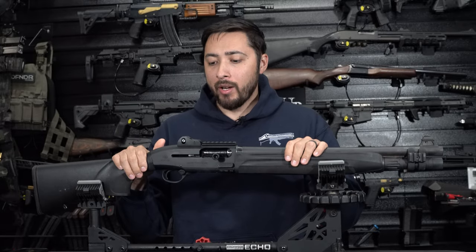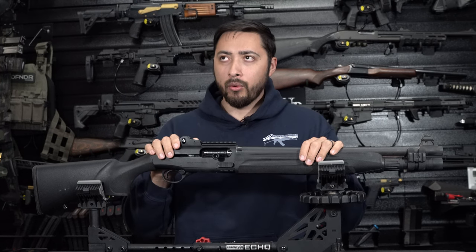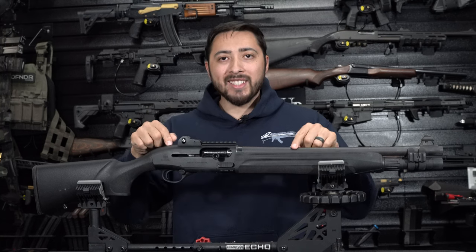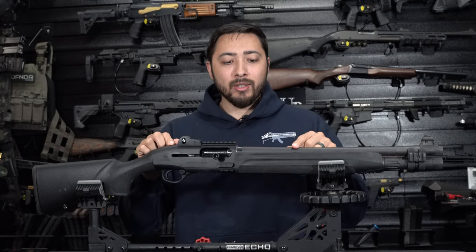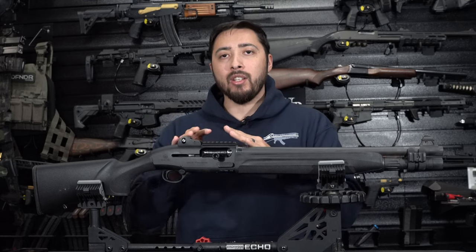This shotgun has been around for quite a bit now, and this specific one I have owned for about two years. This one here is the Gen 1. I'm going to go over the features you're getting on the Gen 1 and what they actually changed on the Gen 2.